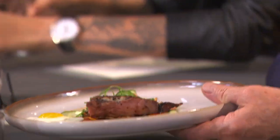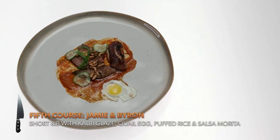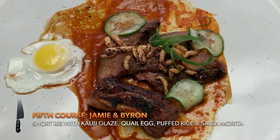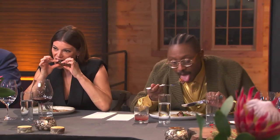Here is the short rib. I made a short rib with a kelby glaze, a little quail egg, and finished off with puffed rice. We did a salsa together — salsa morata — it's a little bit more pungent than a chipotle. It's really tasty, with a great balance between the egg and the meat. Really delicious.